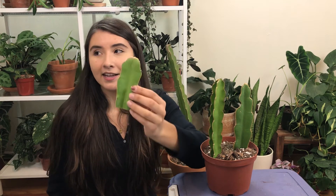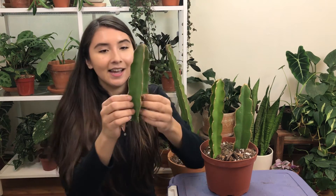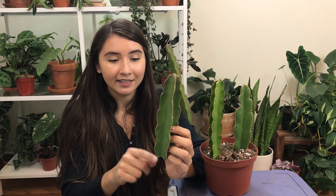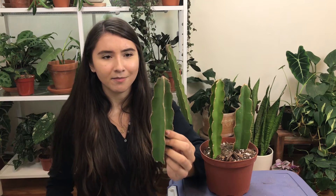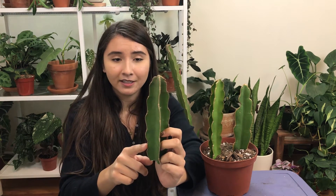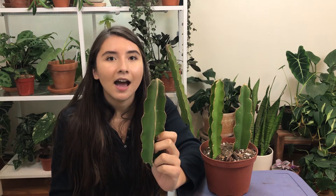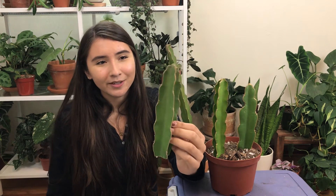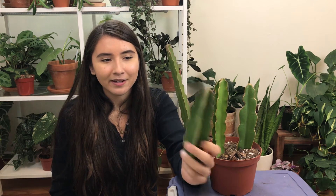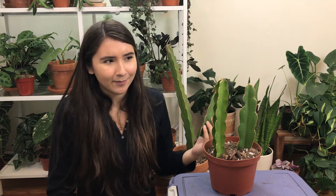This plant looks absolutely gorgeous, which is honestly the real reason I wanted it. It has these beautiful scalloped edges and it does have spikes, so be careful — I got stabbed a little bit. This one doesn't have any spikes on anymore because I accidentally knocked them all off, but it has these beautiful scalloped edges with a different coloration, so it's kind of outlined. I think it looks absolutely gorgeous — it's such a pretty plant and I hope you guys are inspired to get one after watching this video.